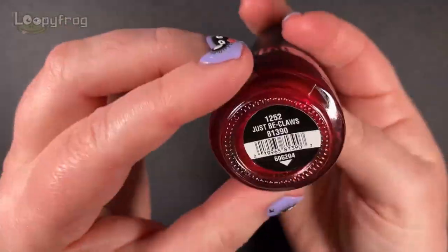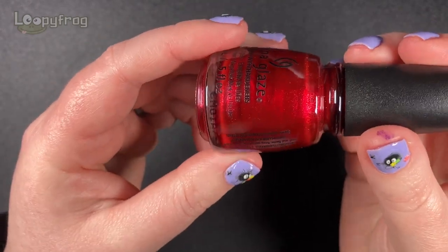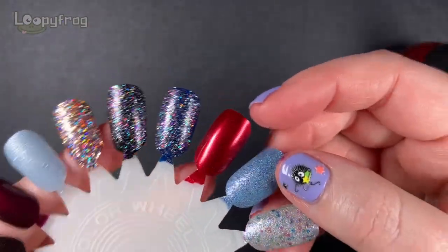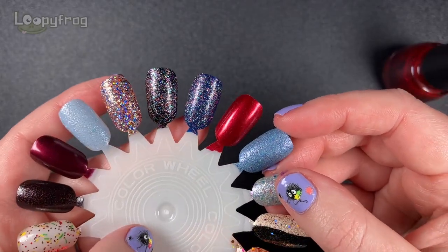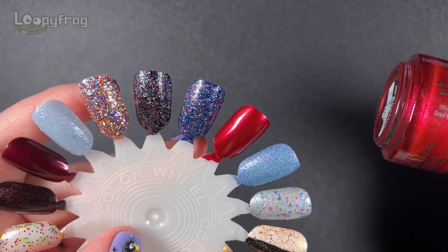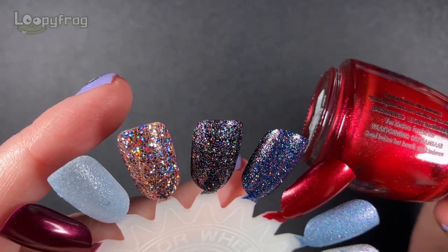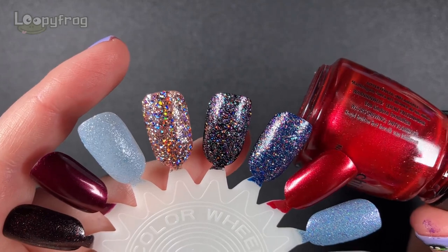It's about time I put a red in here. So I've got a red, and this is Just Be Claus. It's the perfect Christmas red. It's not top coated - it'll be even more shiny with a top coat. I think there are two different types of shimmer in here, because there's a cooler toned fine shimmer and then there's a slightly larger particle shimmer. I could be wrong - I might be seeing things.